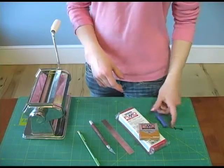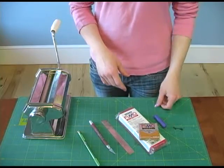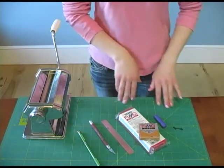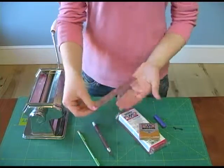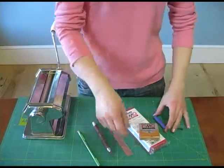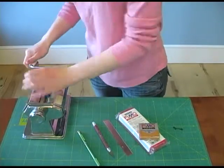The tools required for making canes are a large work surface that can be used with an exacto knife and a large blade for cutting. Although polymer clay can be rolled with a rolling pin for smaller projects, a pasta machine is your best choice for uniform sheets of clay.